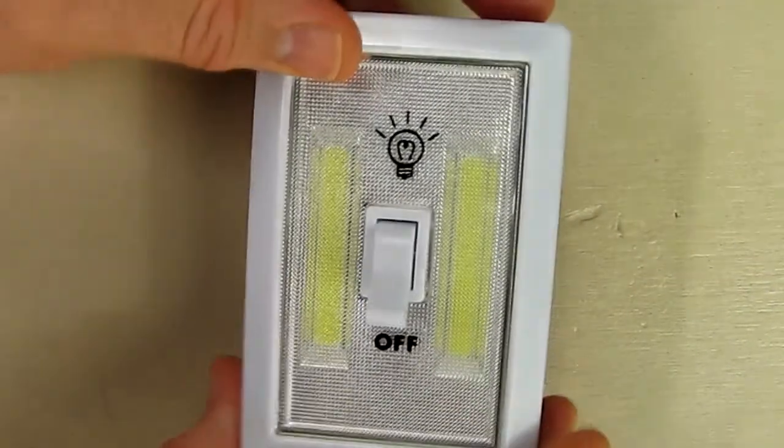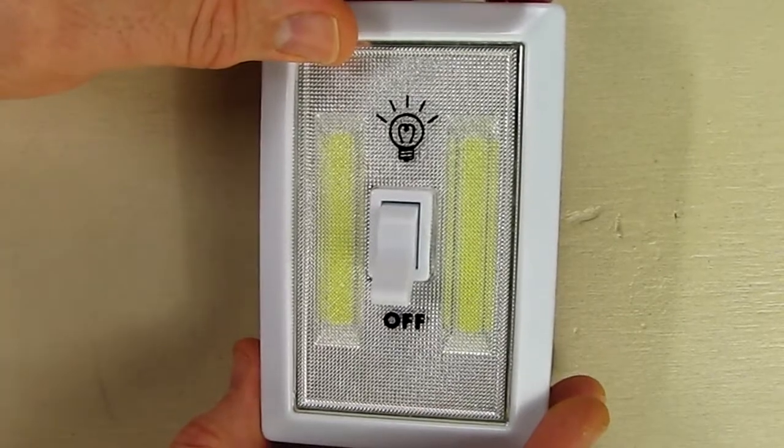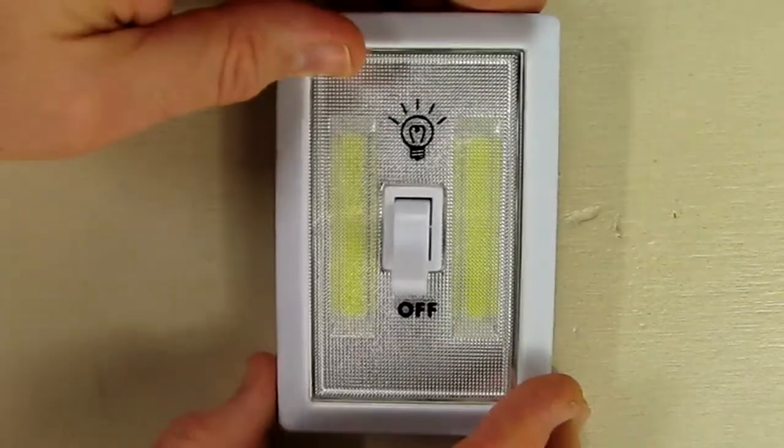I'm going to show it being used in a couple areas of my house. Here I have the light switch at a calibrated distance of one foot to the sensor, and I have a lux meter showing 239 lux. So based on my simple setup, it's definitely producing over 200 lux, which is what they're claiming.